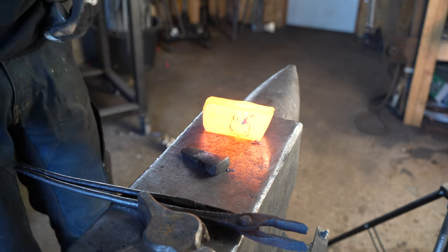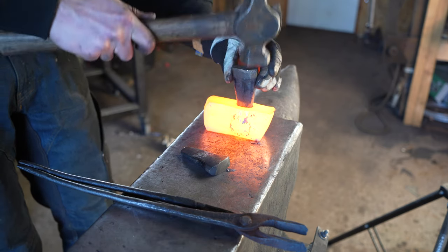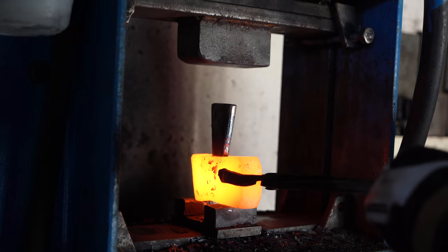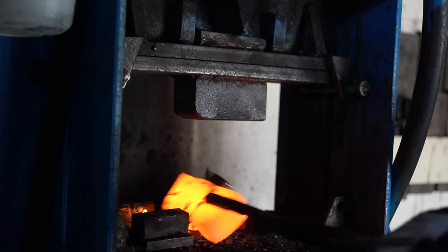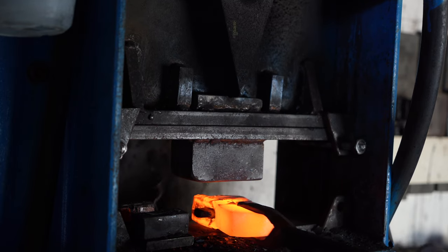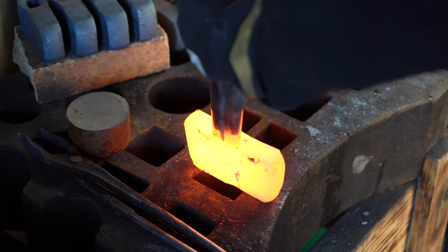I then begin drifting the eye to shape it into the right size, and I start by using these smaller drifts. I then move over to my big drift to get the eye to the right size.